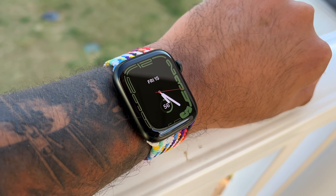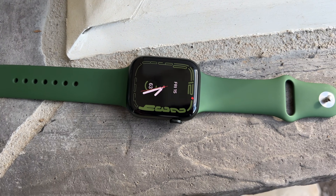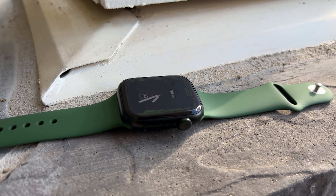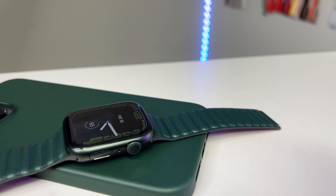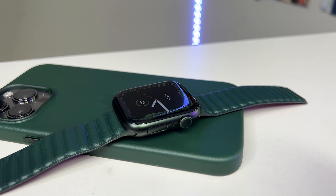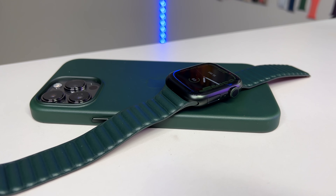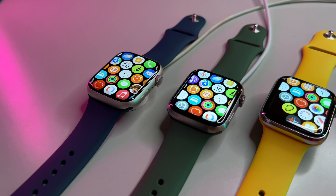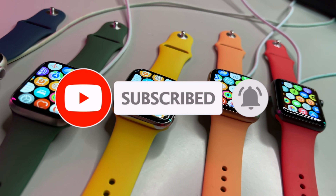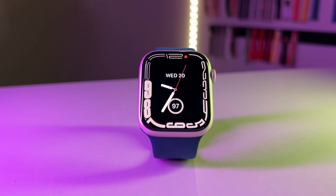So there you have it — my first ever charging test. This test was super fun to make and I hope you found it useful. Battery and charging speeds should be of utmost importance when deciding on purchasing an Apple Watch, especially on a device that regularly stays on the wrist. I do understand that there are people who charge their Apple Watch every night, which means they'll have to worry less about charging speed since it'll be at full capacity every morning. I hope you guys liked the video — share it with your friends, drop a like, and if you really like tech, consider subscribing. I'll be catching you all real soon in my next video.